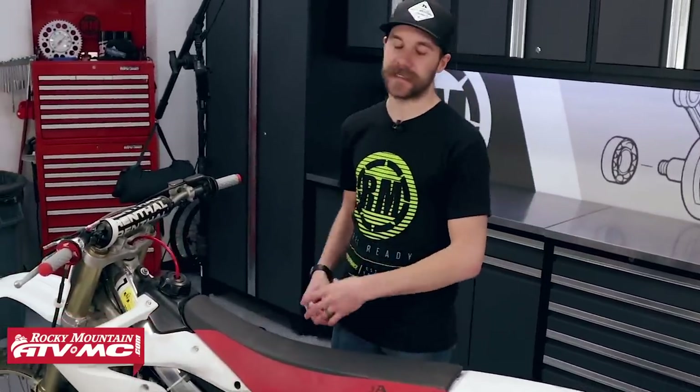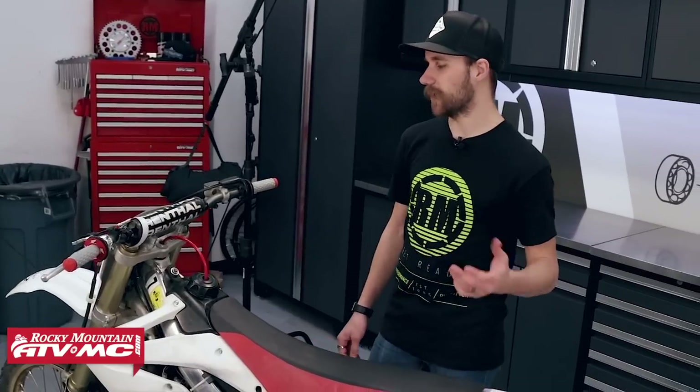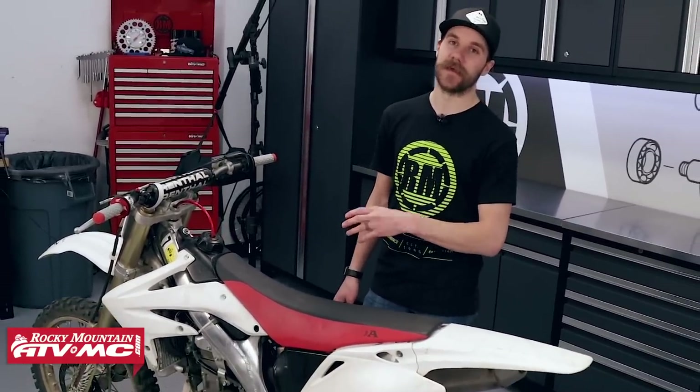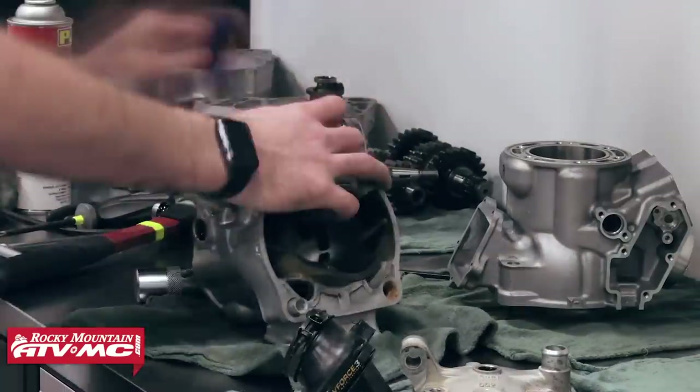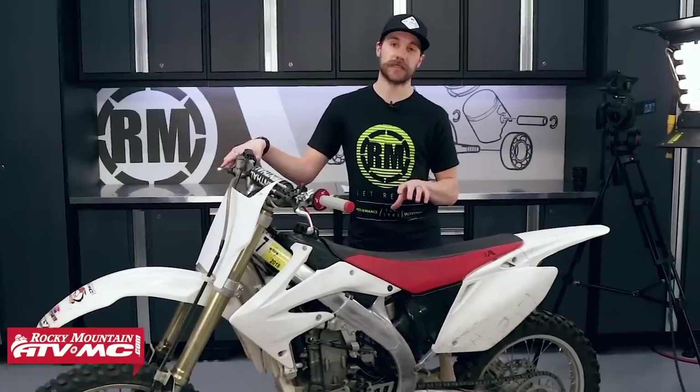Alright guys, as you can see this bike is pretty banged up, beat up, and really roached out. The next step is to start tearing into this thing and figure out what it's going to take to get it running again. If you guys have seen our other bike builds, like the YZ250, you know we love these things. This is episode one of I don't know how many, because we don't know what we're going to find inside. We're excited to have you guys along for the ride — subscribe to our YouTube channel to stay up to date on this bike build. Next time you see this bike, we're going to be getting our hands dirty.